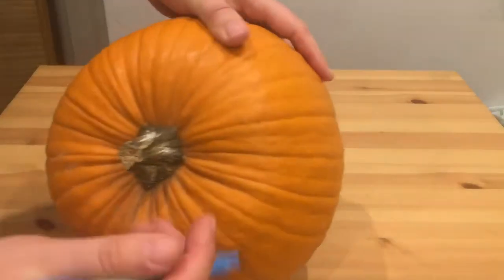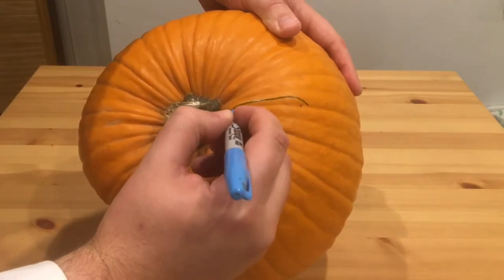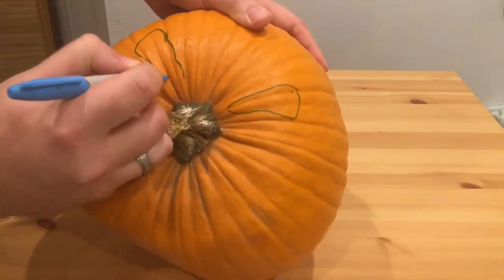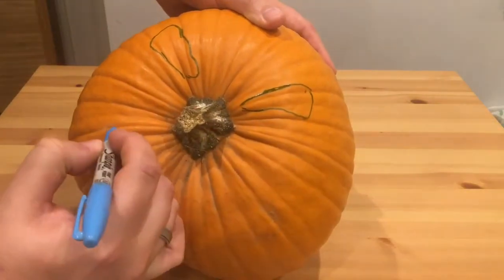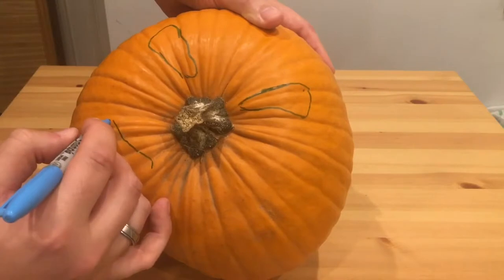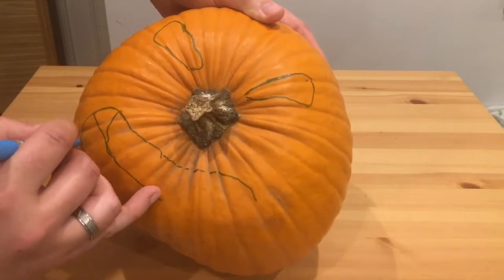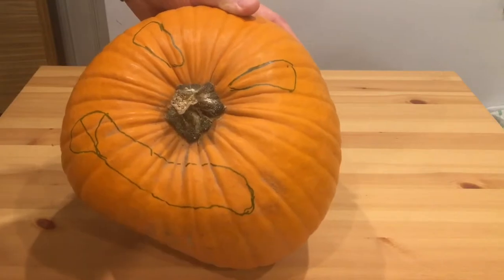So we start out by grabbing a Sharpie marker, or any other kind of marker — it's absolutely fine — and then just start sketching out the eyes. It's best if you go with the grain of the pumpkin. These crinkly bits just here go with that to make him kind of squinty and a bit angry looking. I started out giving him a bit of a grin like this, but it just didn't look right, so I decided he's got to be a grumpy guy. With a nose like that and a scrunchy up face, he's got to be grumpy. So I just turned the corners of his mouth down.